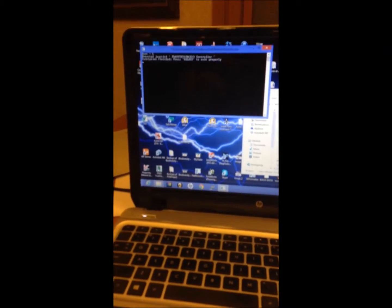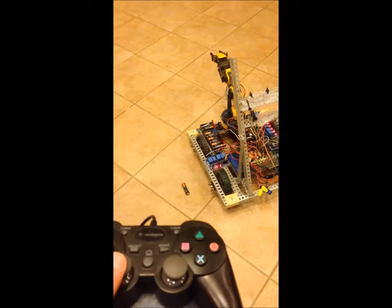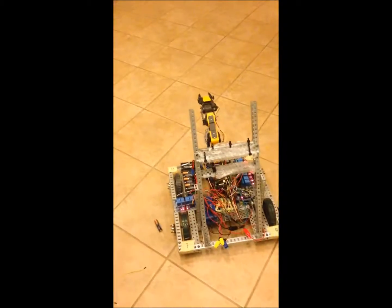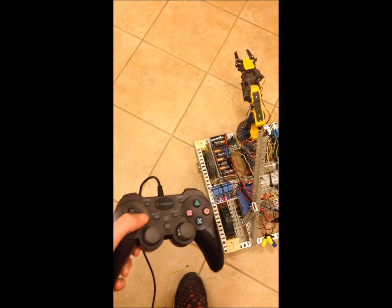I programmed everything in Python and I can set all of the outputs and inputs — there are no inputs on the servos — and I can have that all done in Python and just send it out so the Arduino knows what to do. It sends out the commands I programmed for the tank drive, and I used Pygame in Python to control the buttons. I mapped everything out and then I can control this.